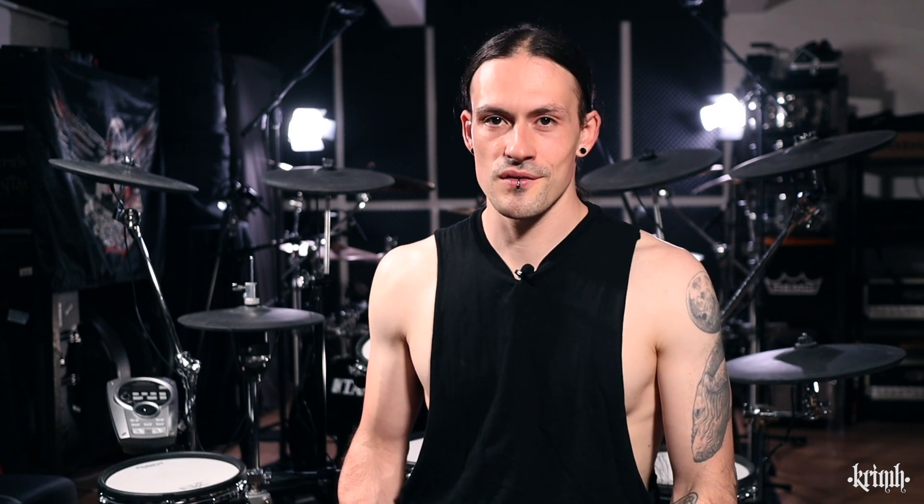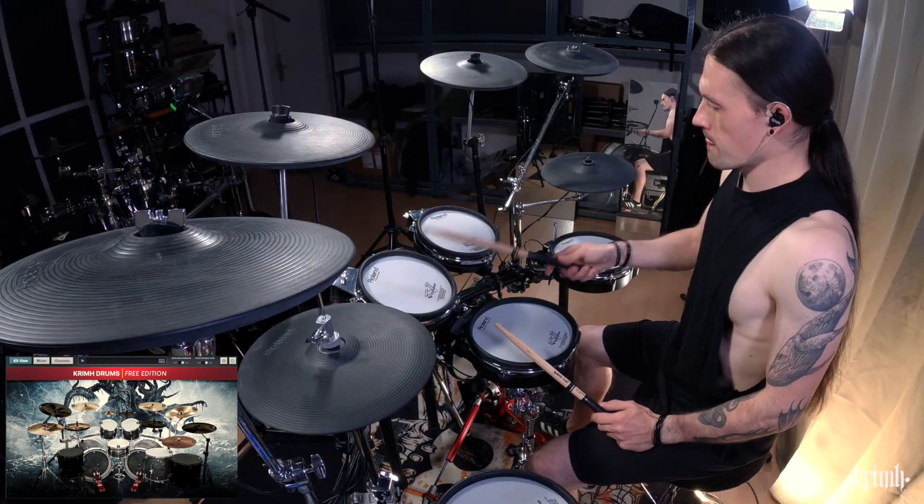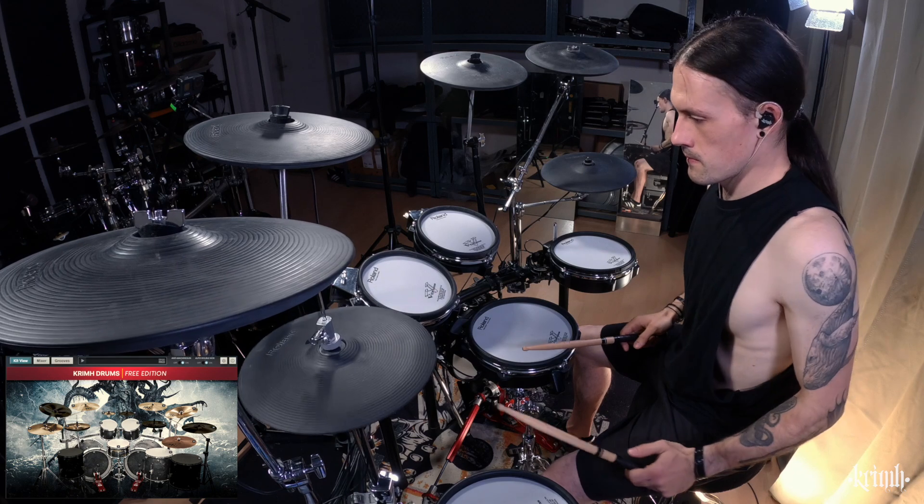Here we have the main surface of the software with the Drumkit View. As you can see it's a pretty big metal drum set, but some of the drums and cymbals are not activated, which is only possible in the full version. However, you get a nice basic drum set with two kick drums, one snare, three toms, three crashes, one splash, a china, of course you need a hi-hat, and you get my lovely ride cymbal.